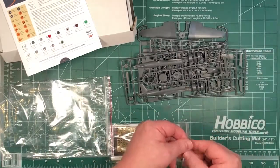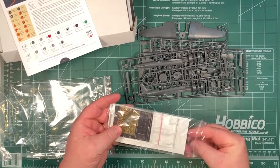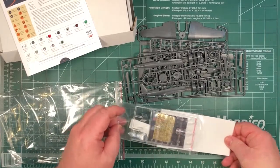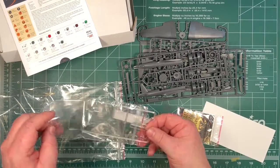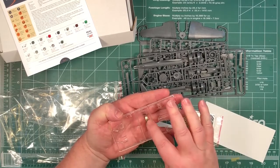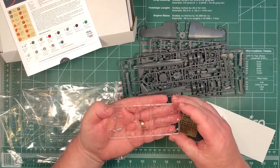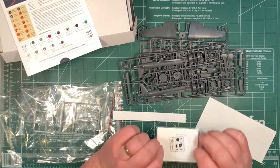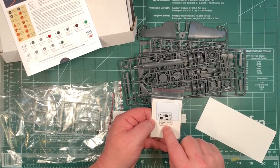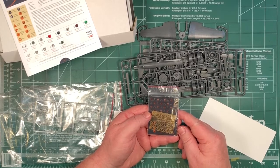Let's have a look at the clear parts. There's a backing sheet of cardboard in here as well. The clear parts show nice rivet detail, and one of them goes underneath the fuselage. There are also what look like some masks included. The clear parts are obviously for the instrument panels, and there are a lot of photo etched parts on the sheet.